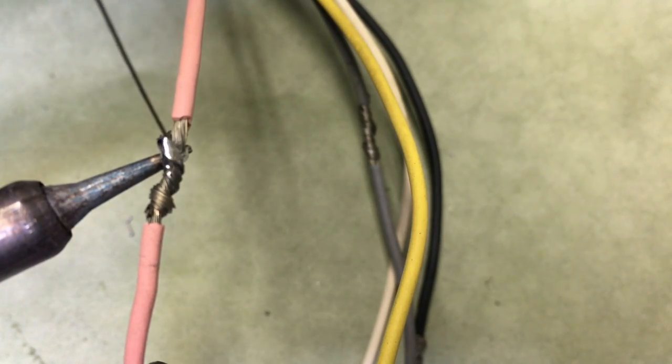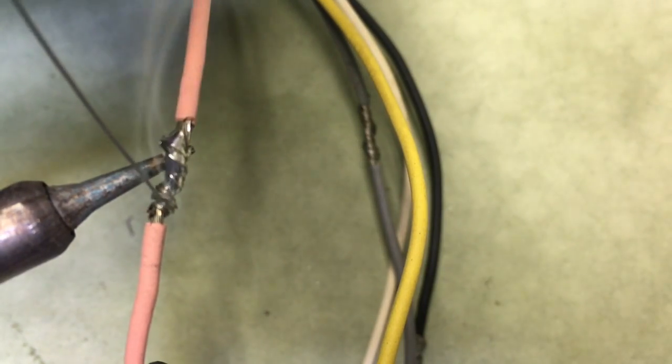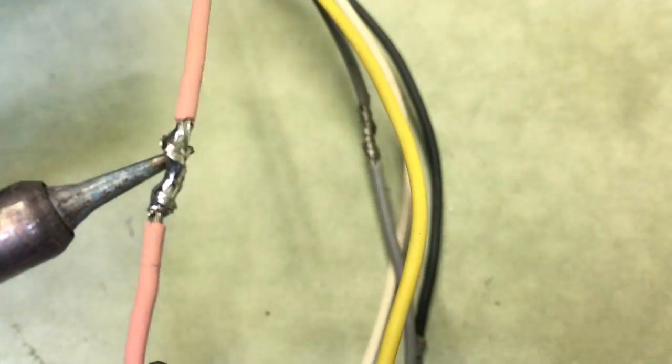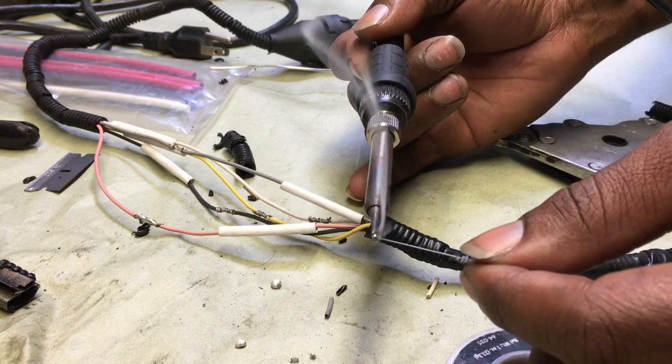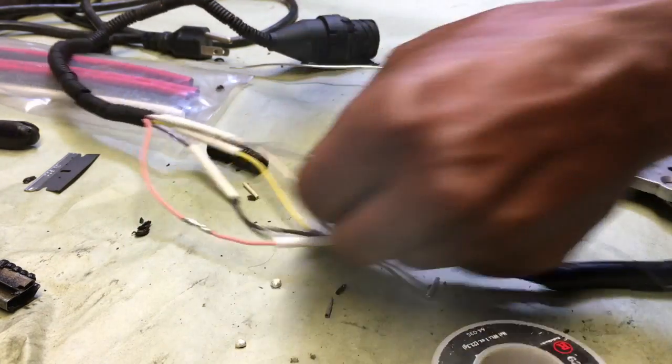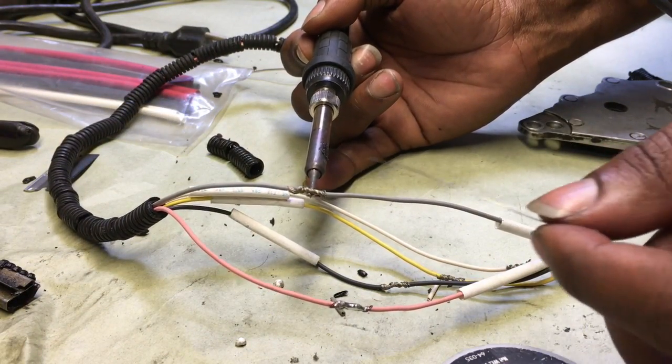I'm supporting the wire with my hot solder iron tip on the bottom of the joint and I'm just running my solder over the top of it. The aim of the game is to let the wire heat up so that it melts the solder — you don't want to melt the solder with the solder iron. You want to heat the wire up and let the wire melt the solder, so that it draws all the solder into the joint to make a wonderful connection.